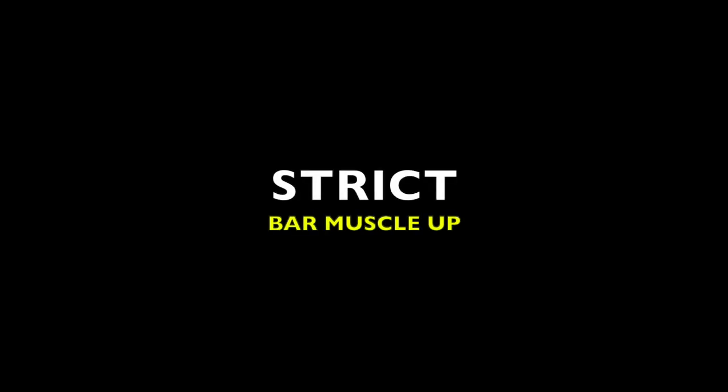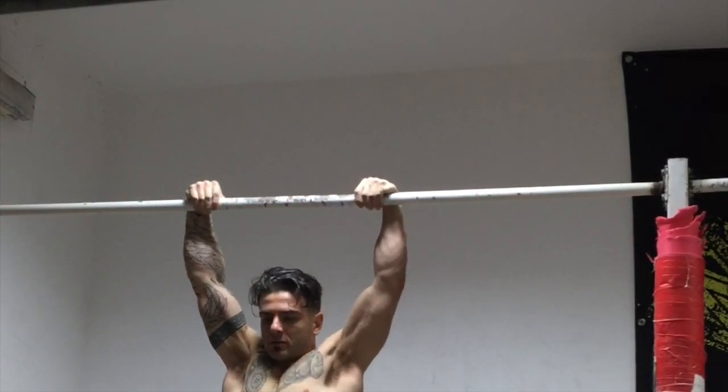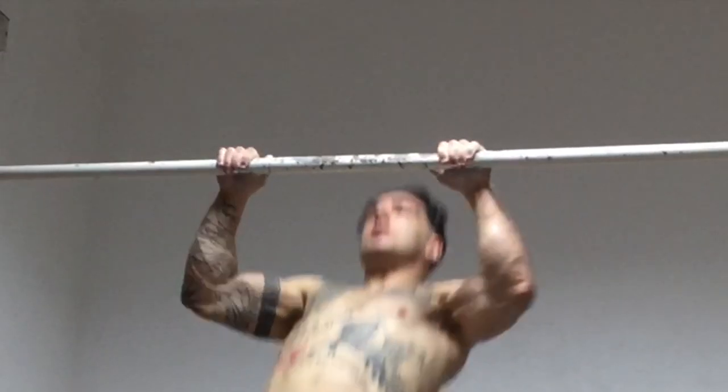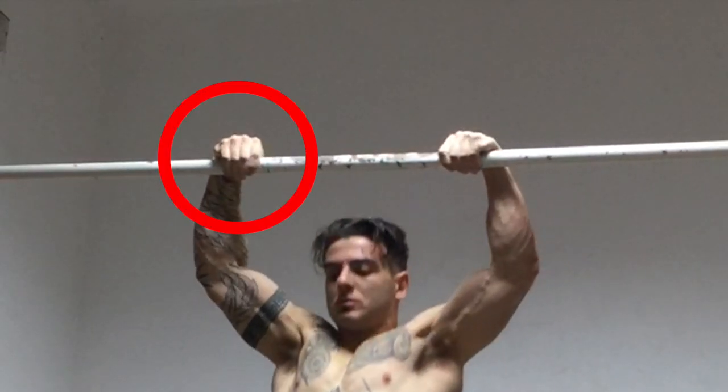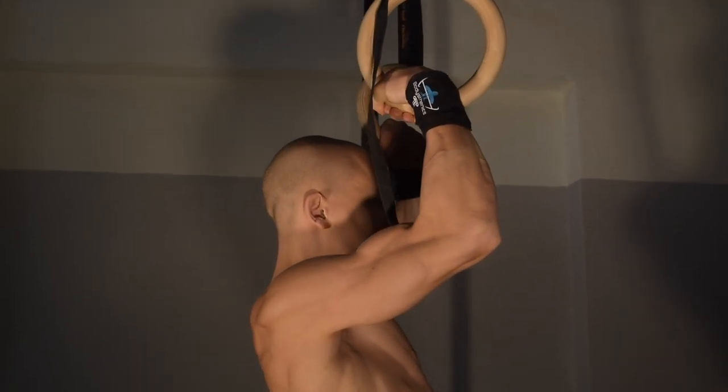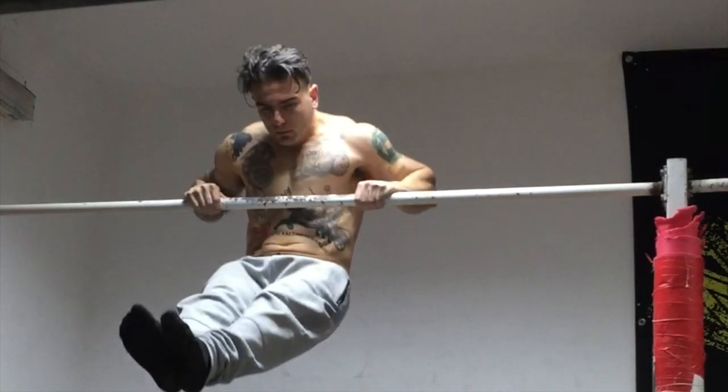Now let's analyse the strict bar muscle-up. What is the main difference? The false grip. The key difference is that now we are applying the false grip using a pronated wrist placement instead of a neutral wrist placement which we have on the rings. With the bar variation, the aim is to bring the bar to below the chest height.